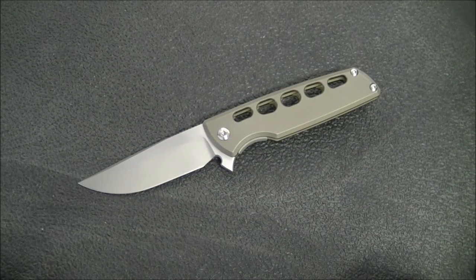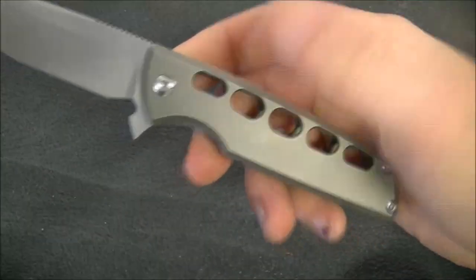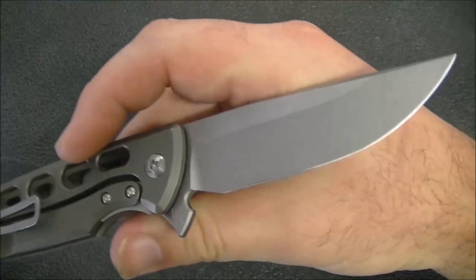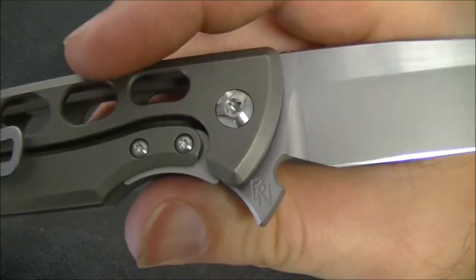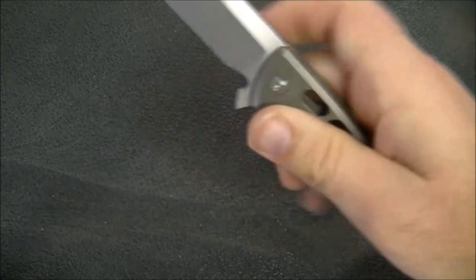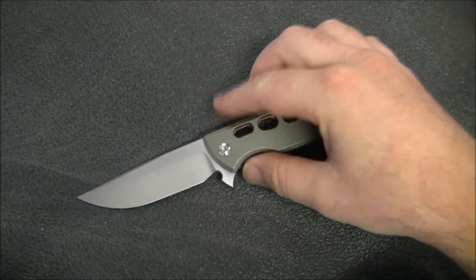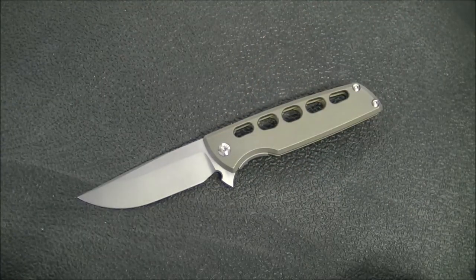Hey YouTube, how's it going? Kevin Clear here with a knife video. Today I have a very awesome blade to share with you — this is the Brian Nadeau. You can see his maker's mark right there. Brian Nadeau, or Sharp by Design, which is his company. This is the Mini Typhoon. These were up for order earlier in the year and I was able to get in on this particular run.